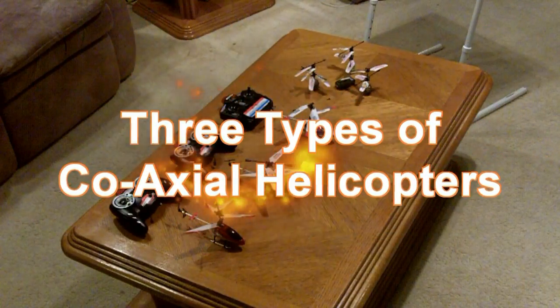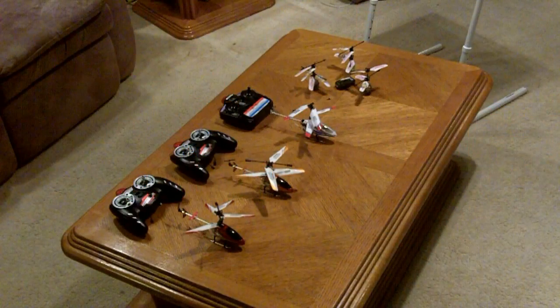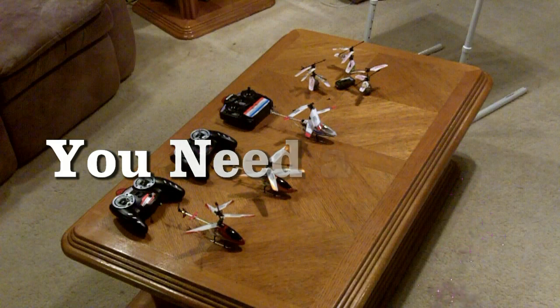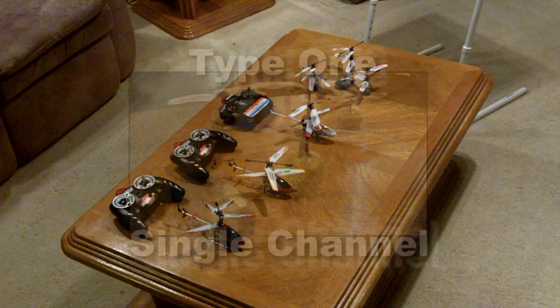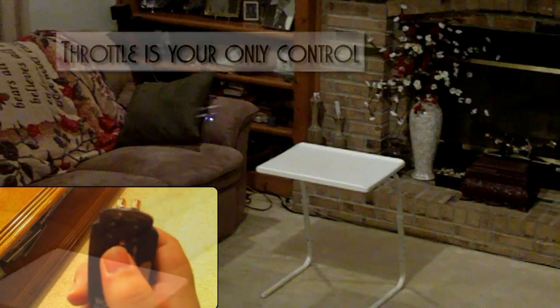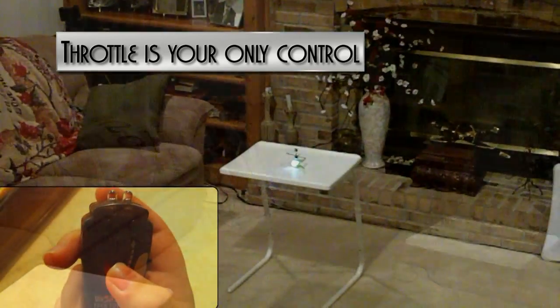Three types of coaxial helicopters. You need a gyro. Type 1: single channel. Throttle is your only control.